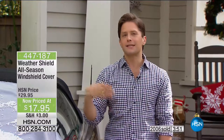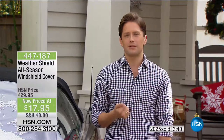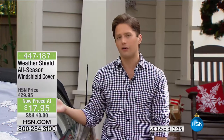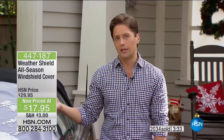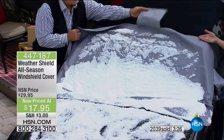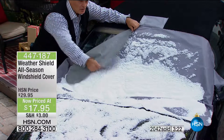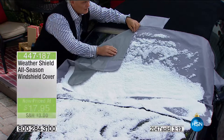Think about sending one to your granddaughter who's gone off to a cold-weather college, or your brother-in-law who scrapes away every morning. What about cops whose car is their office, cab drivers, Uber drivers, anybody who lives in a major city with their car outside all the time? This is a gift that will touch their lives — a quick, simple solution designed so much better than any alternative.